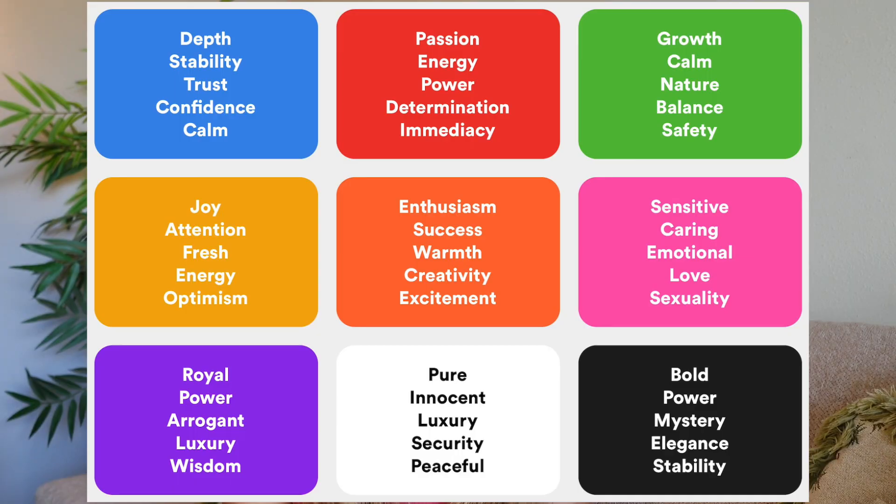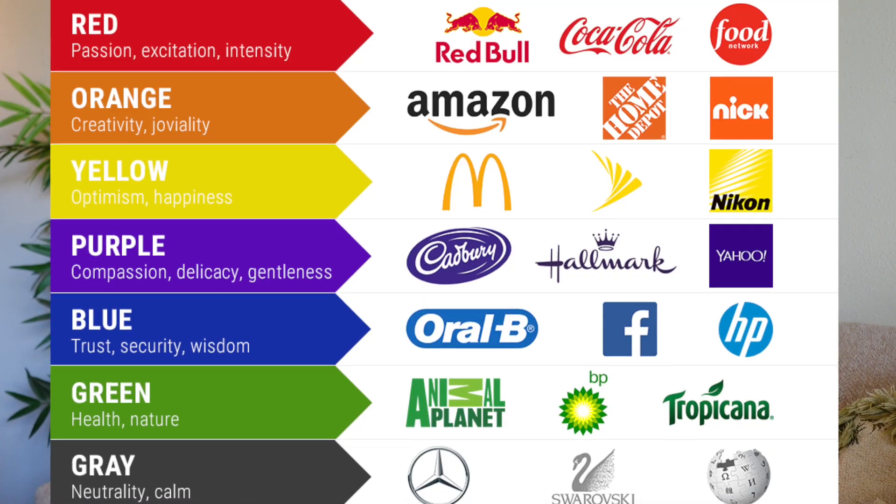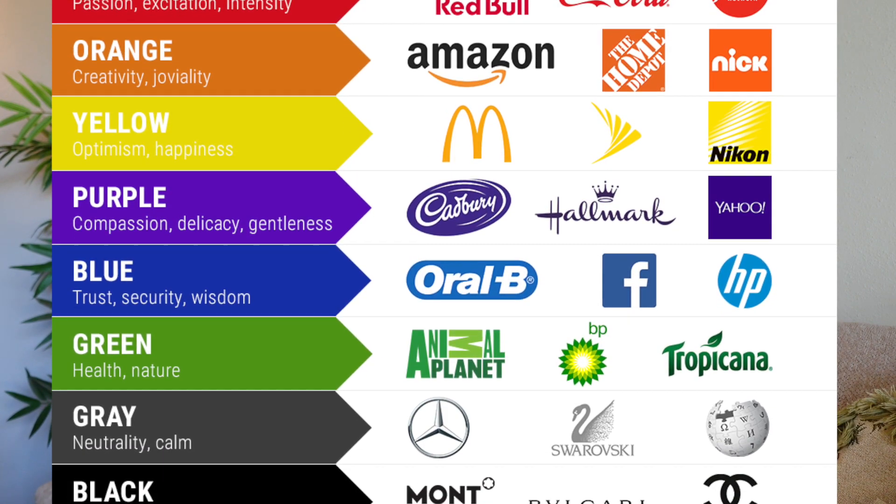If you already have your branding figured out, then great, you're ready to go. And if not, you can use this video to help you start branding your business and put it all into Canva so it's organized in one place. For example, my business branding color is green. If you haven't chosen a brand color, I definitely recommend looking through what each color really means to people and the underlying feelings or thoughts that they get when they see these colors. You'll see a lot of big brands out there using color psychology to their advantage, so keep all this in mind when you're creating your content.